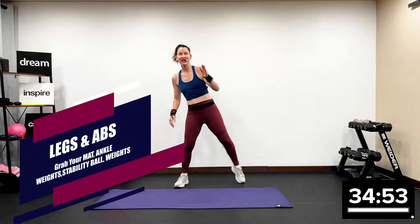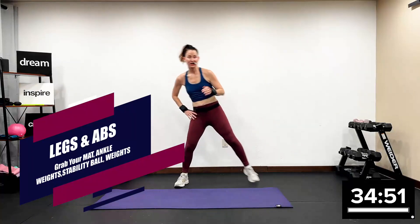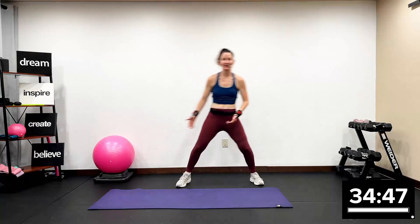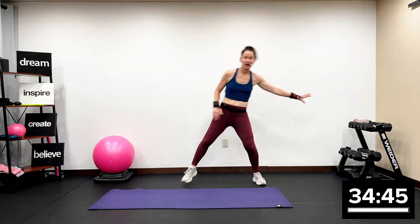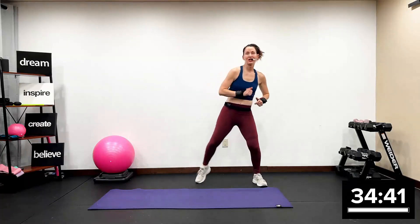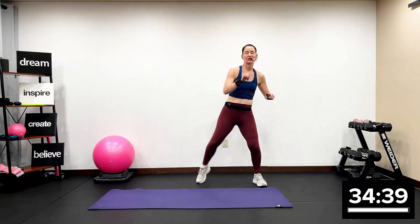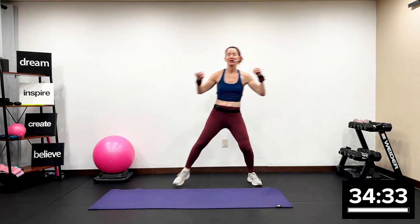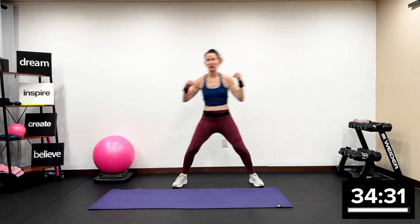Welcome to this lower body hit and core workout. You're going to want a stability ball, a mat, ankle weights, and weights or a body bar. All right, guys, eight working tracks. This first track is a super quick warmup. This is a bone healthy, rev up your metabolism workout.